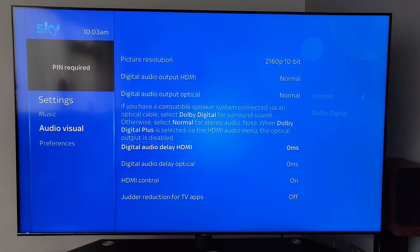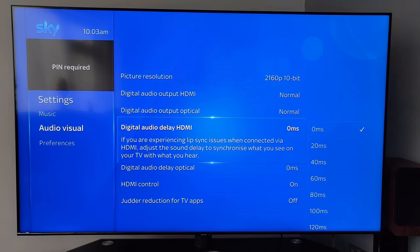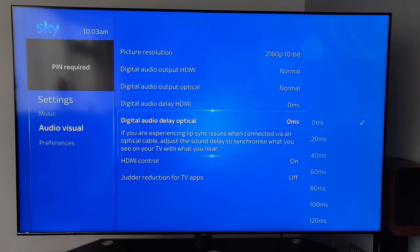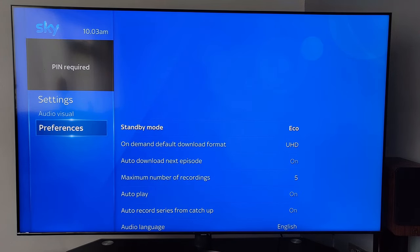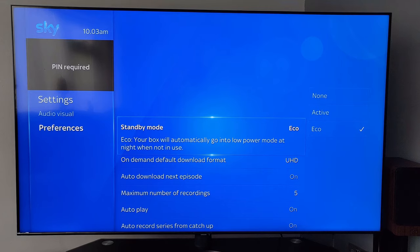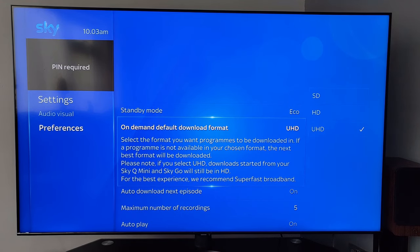You've also got an optical output delay setting — if you get a problem with someone's mouth moving and then a delay in the audio, you can adjust that. Under Preferences, there's standby mode and an Eco setting so it goes into low power mode at night when not in use. You can also change the format of downloads.